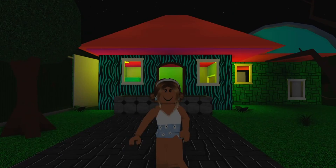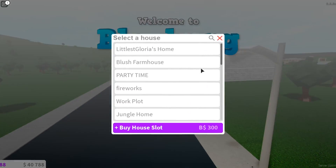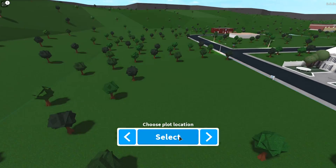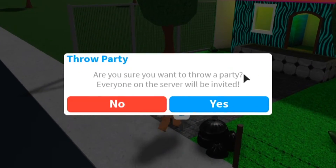We're in a public Blocksburg server and we are going to see people's reactions. We're gonna throw a party — come to my party to rate my house!